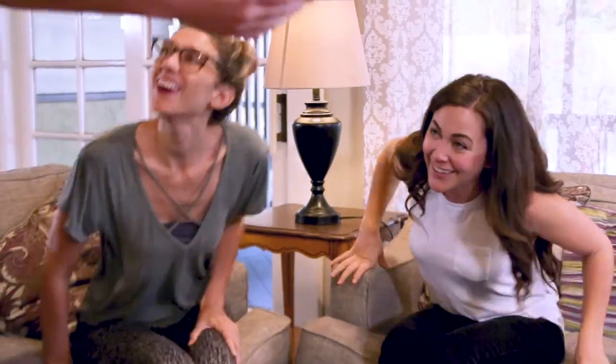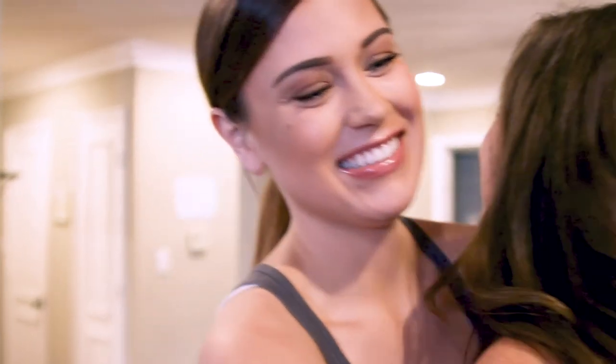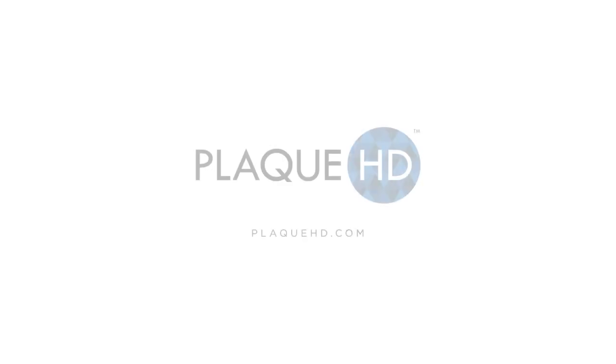Plaque HD is made with a unique combination of natural ingredients that weaken the core of the plaque, making it easy to clean and remove. Have confidence that with Plaque HD, you're improving your health while whitening your smile. Plaque HD — change the way you brush your teeth.